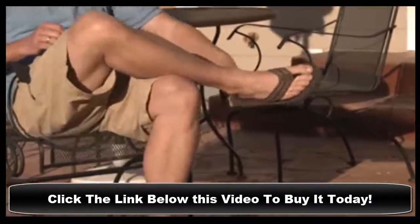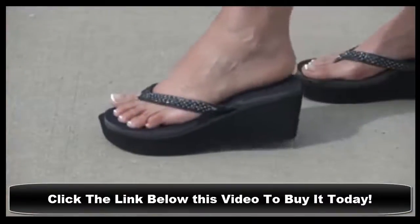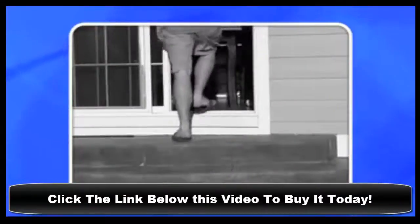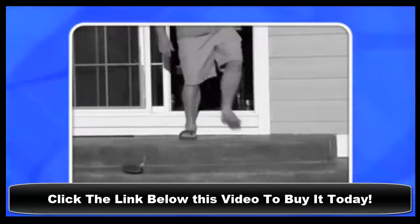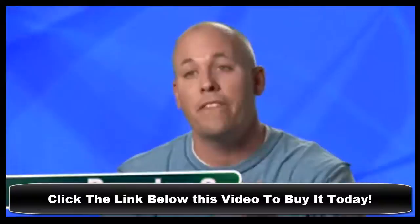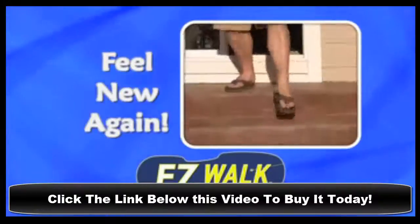Put an end to loose sandal syndrome so your flip-flops will be just as comfy after a year as they were when brand new. Just weeks after buying expensive sandals, the straps are stretched and my sandals keep falling off my feet. I like EasyWalk because my favorite sandals feel new again — fit and snug.